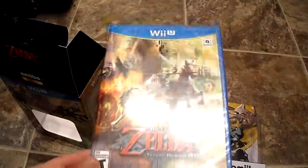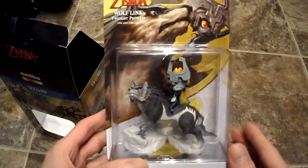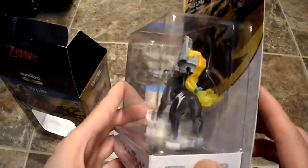Alright guys, if you have any questions or comments, post them below. Don't forget to subscribe to the channel. I'm gonna be doing a full unboxing and review of the game when I start it, but I have some other games to finish up first.